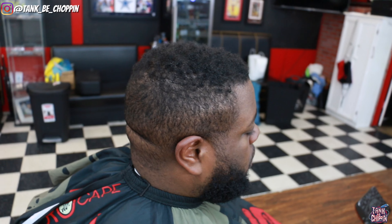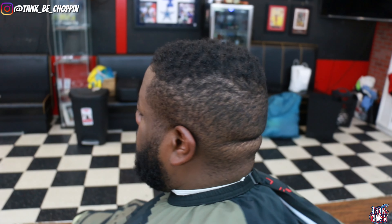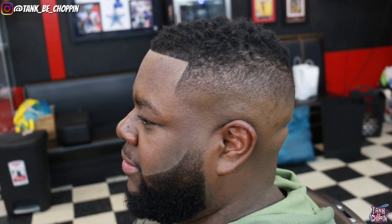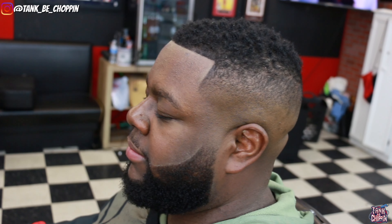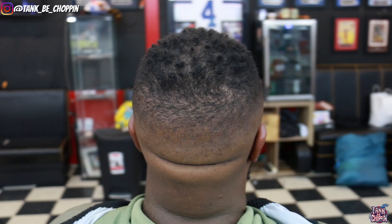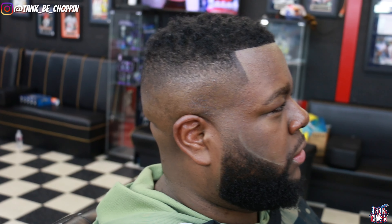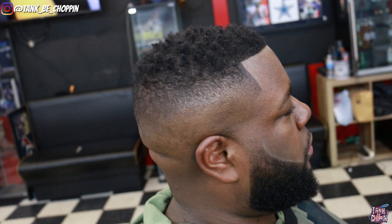This is how my boy Craig came into the shop — it had been two weeks, he said 'Tank, hook me up, I need the special,' and I said 'say no more.' This is the finished product — let me know what you think in the comment section. If you liked this video, smash that like button and subscribe if you're new. If you're in the Houston, Texas area and want a haircut, go to tankbchopping.com to make an appointment. Until next time, let's go!